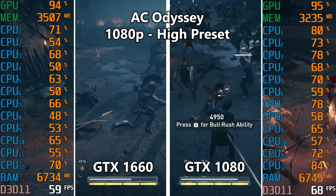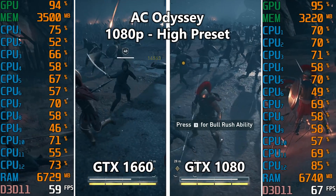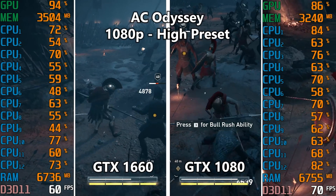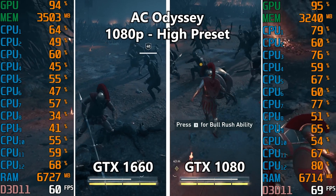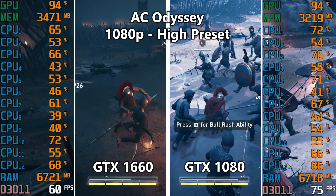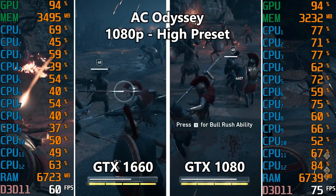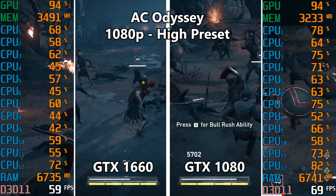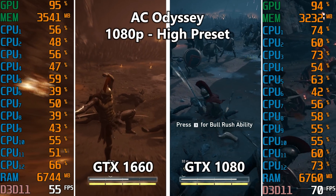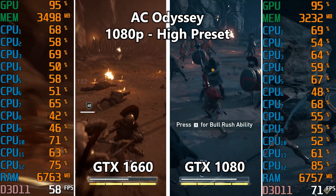Last up is Assassin's Creed Odyssey. I had to drop to 1080p to keep the 1660 around 60 FPS. GPU utilization is around 95% and stays there even with the GTX 1080, so we're technically still GPU-bound. AC Odyssey is still fairly unoptimized as a relatively new game, but we're seeing about a 15 to 20 FPS bump between the 1660 and the 1080. All 12 CPU threads are utilized slightly more on the 1080 side, again because we're pushing more frames.